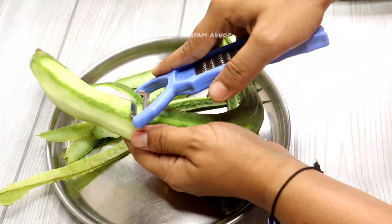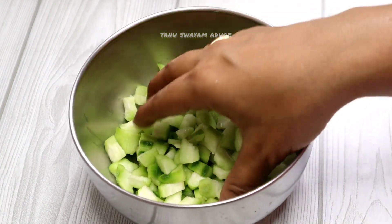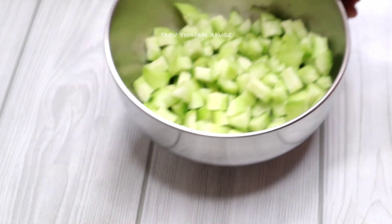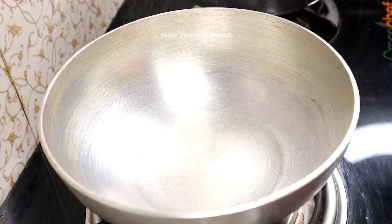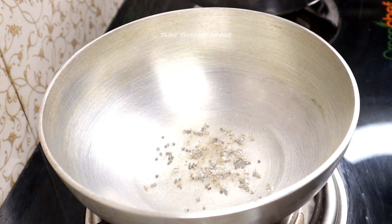You can cut both in medium size, or you can cut them into small pieces. You can also cut them into cubes.